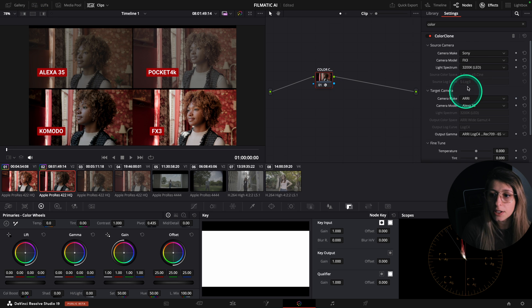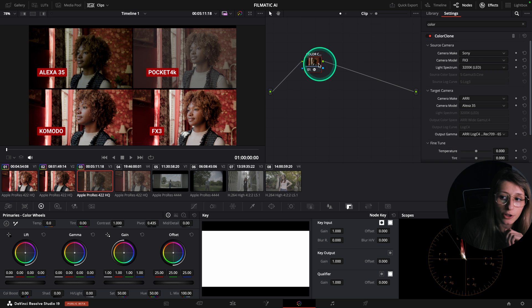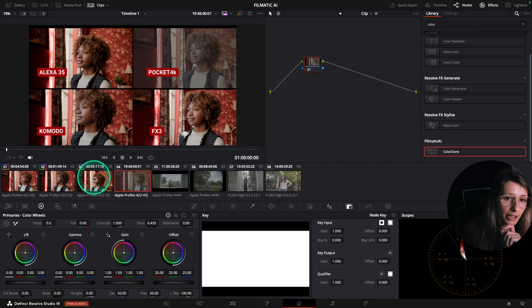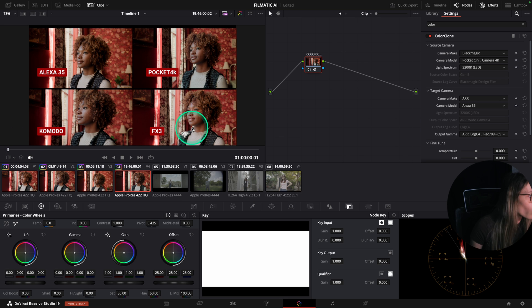I copy and paste the node onto the Komodo clip, but change camera make to Red and model to Komodo. I can see a slight difference because of the native color science of each camera — the FX3 is a bit warmer. On the Alexa 35 clip I copy and paste and change camera to Alexa 35. For the Pocket 4K I reinterpret it to Blackmagic Pocket Cinema Camera 4K.